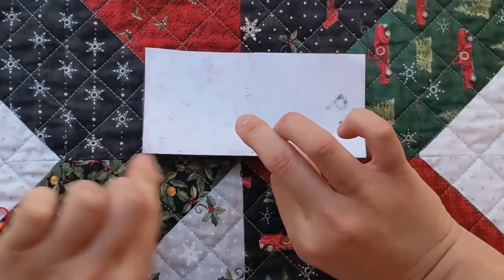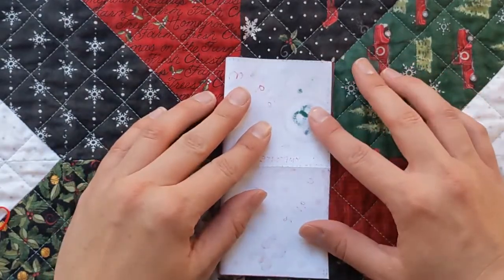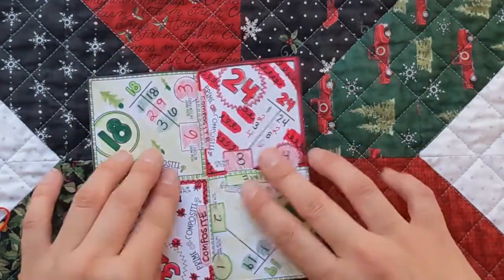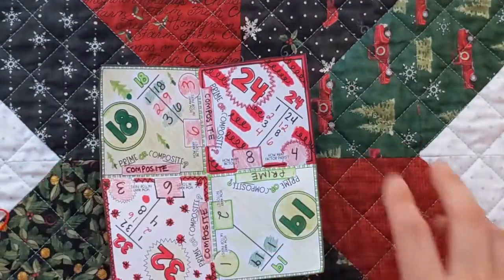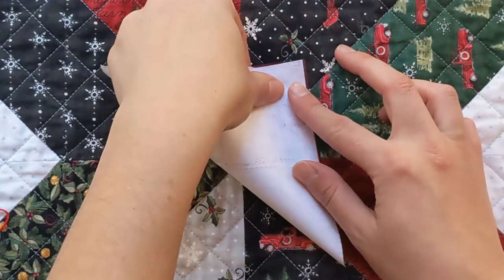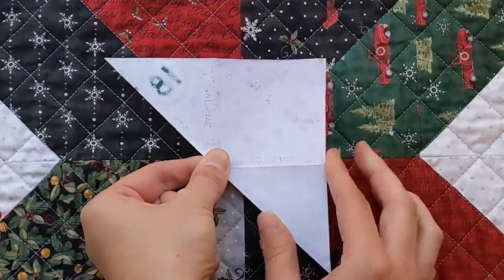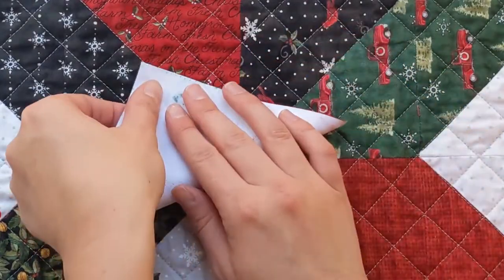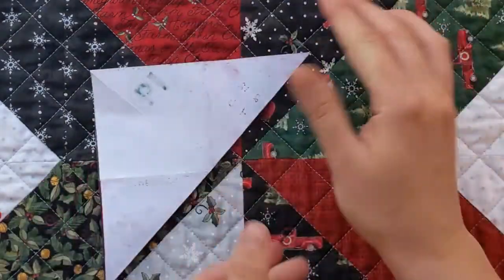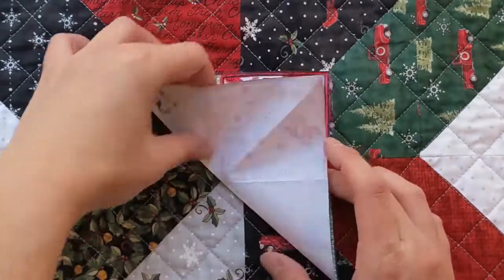I'm folding it in half horizontally, and then I'm going to fold it in half vertically, and I am trying to line it up the best I can because that'll make it way easier later. So I folded it this way and that way, and now I'm going to fold it diagonally as well — going from corner to corner two times.